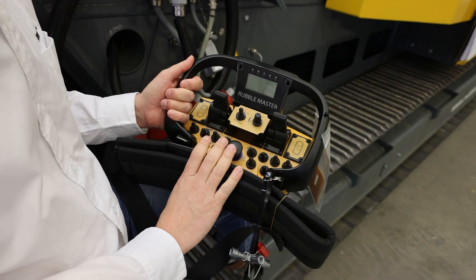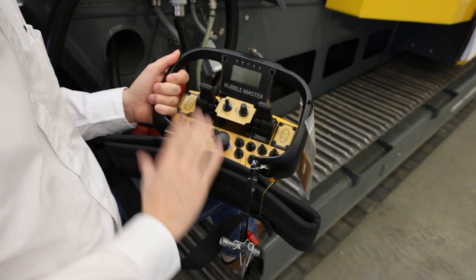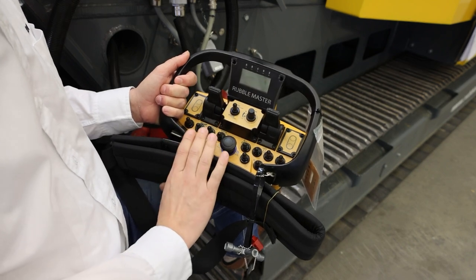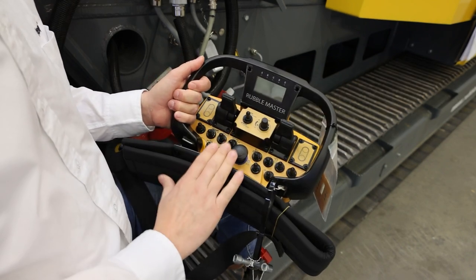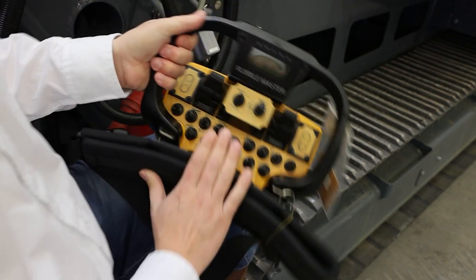To sum everything up: at RM we understand that a smooth operation makes you more money, and that's the reason why we make everything as easy and safe as possible, so that you can maximize your profits and put more product on the ground. Keep crushing, guys.